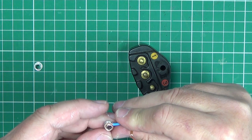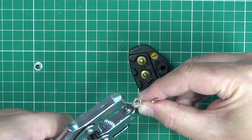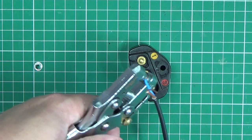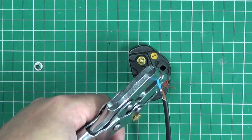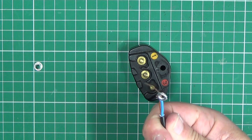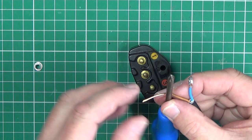Then place the wire on the eyelet and crimp it closed. Repeat with the other wires.